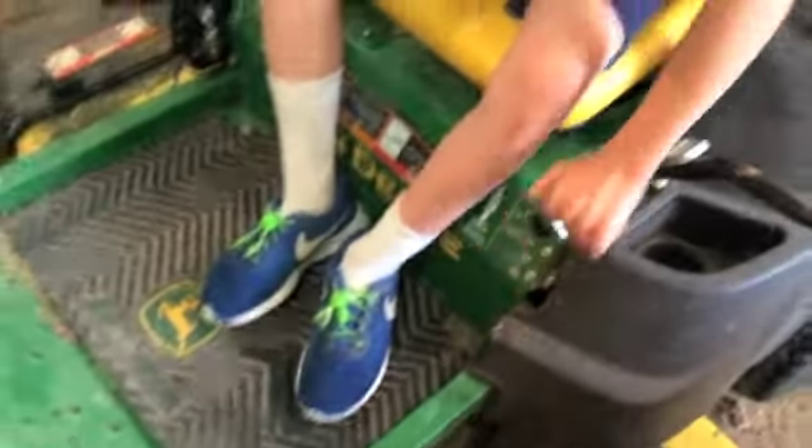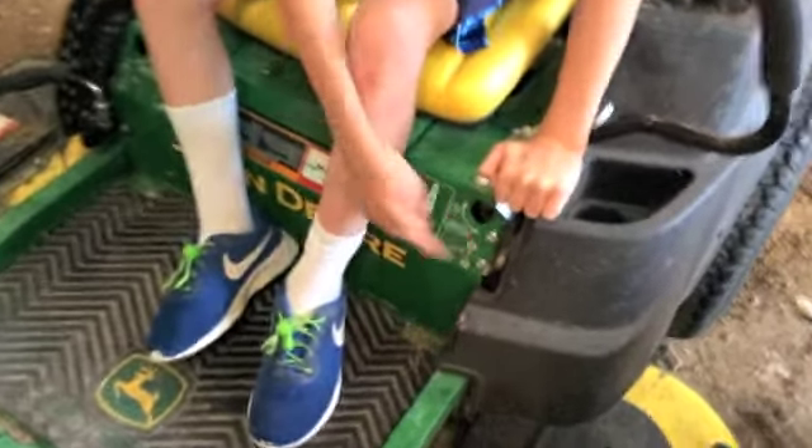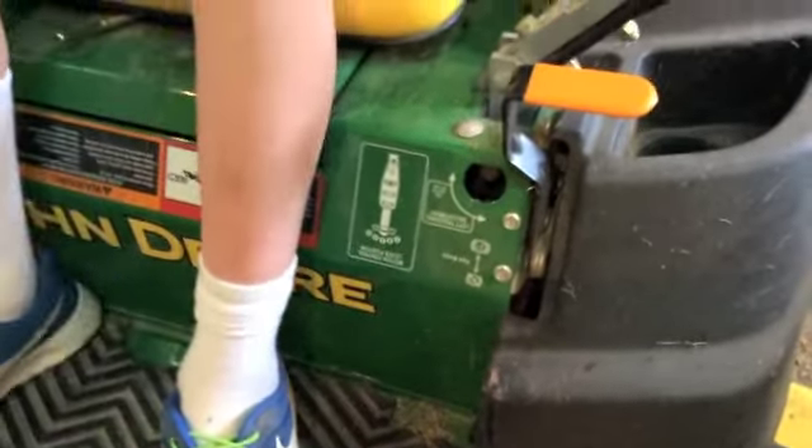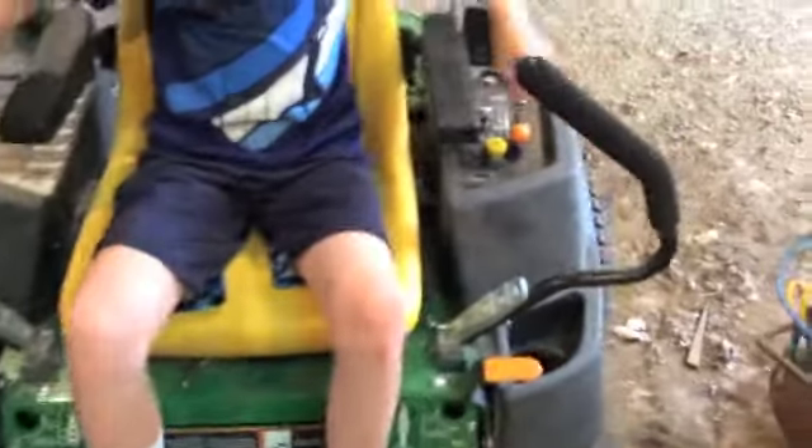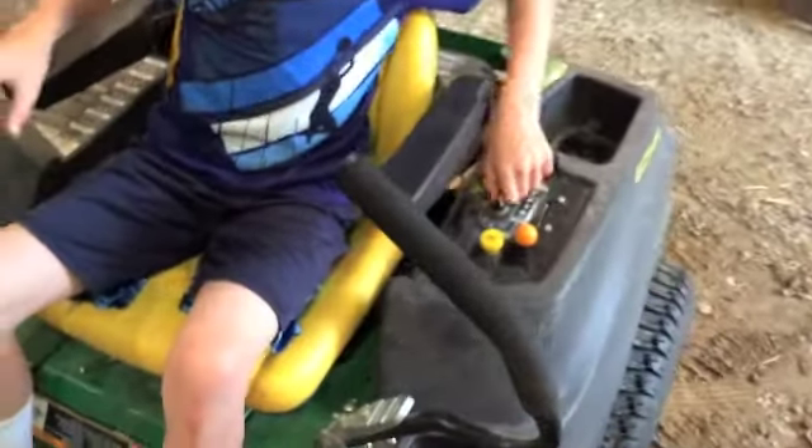Your brake — you want your brake on. Right here you want your parking brake on. Your deck right here, it doesn't matter. And then you turn on the choke.